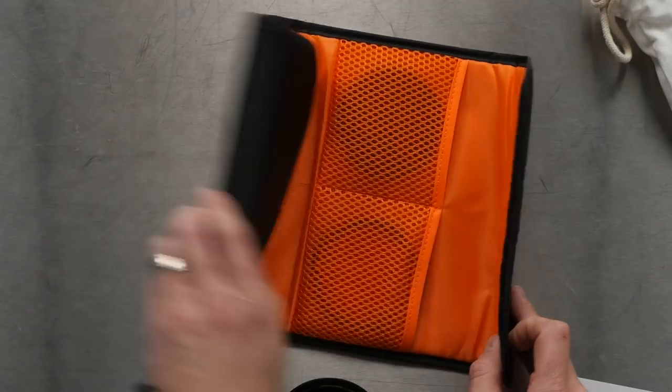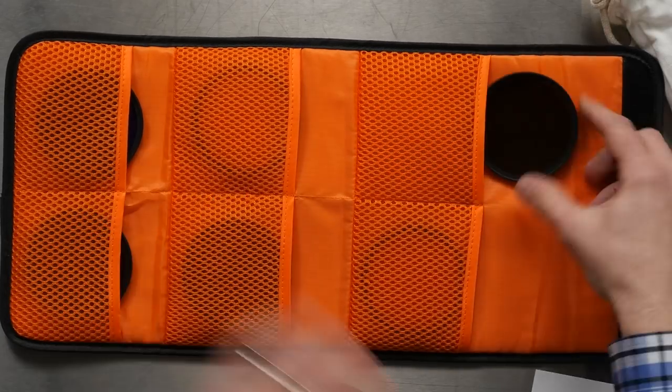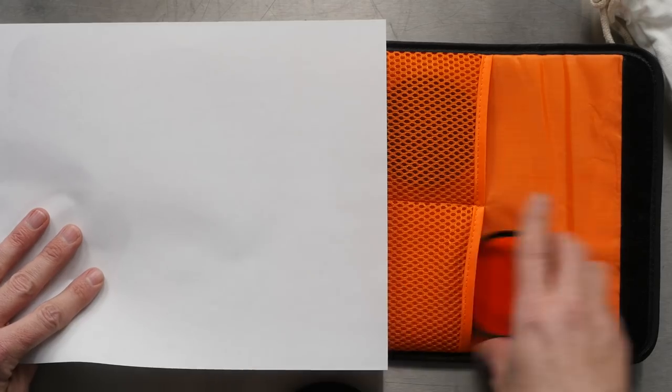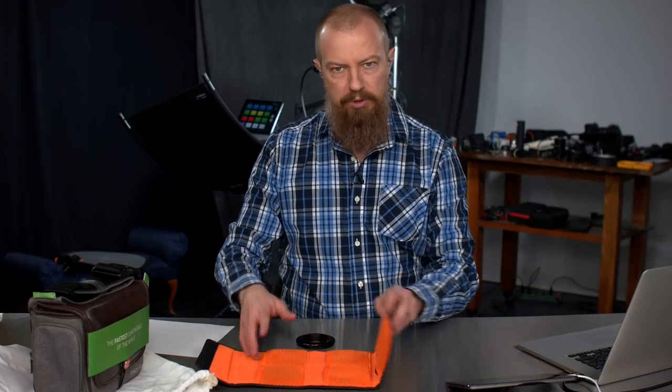This is a little filter pack. You get this nice little thing. I've talked about KNF Concepts stuff before. I've got this paper so you can really see the color of the filters in there. These are the filters it comes with. It's a great little pack.